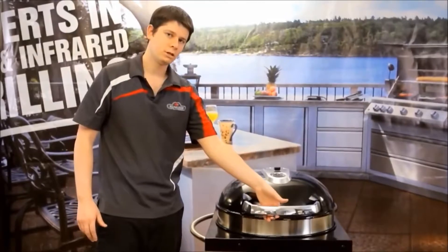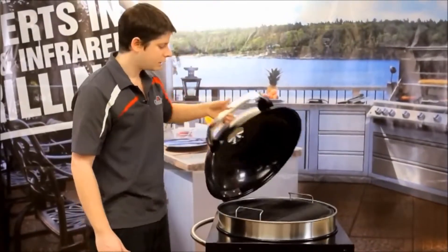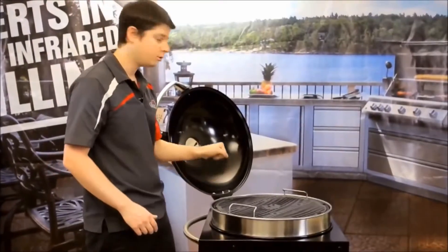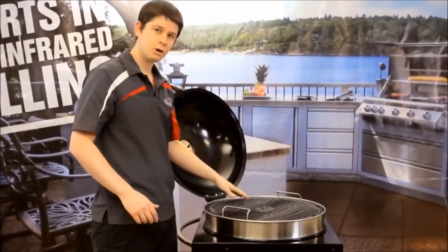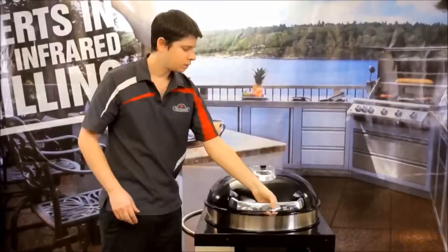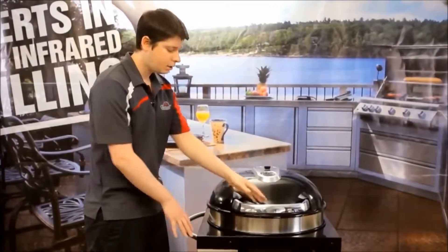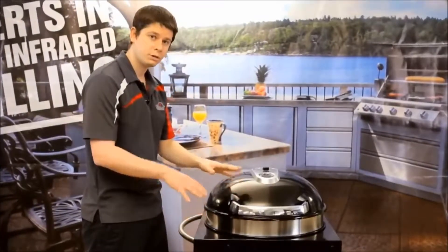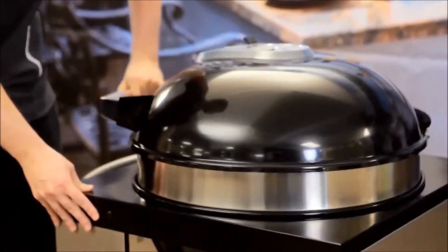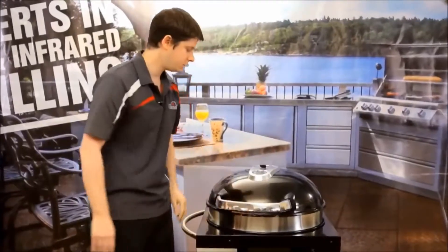When you lift up the lid, the first thing you'll notice is that it lifts on a 45-degree angle rather than right at the back. So when you're lifting, you're not lifting right over the top of the charcoal — it's not going to get hot and you're not going to burn yourself. Depending if you're left-handed or right-handed, you're able to spin it around to the most comfortable position for you. You can see that it spins nice and smooth.